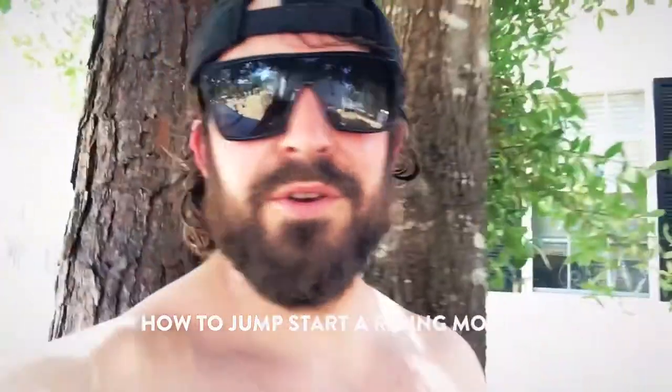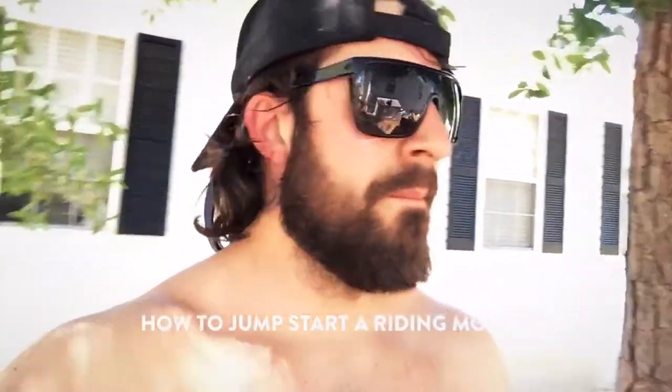What's going on boys and girls? Have you ever wondered how do I start my lawnmower if the starter's going out?